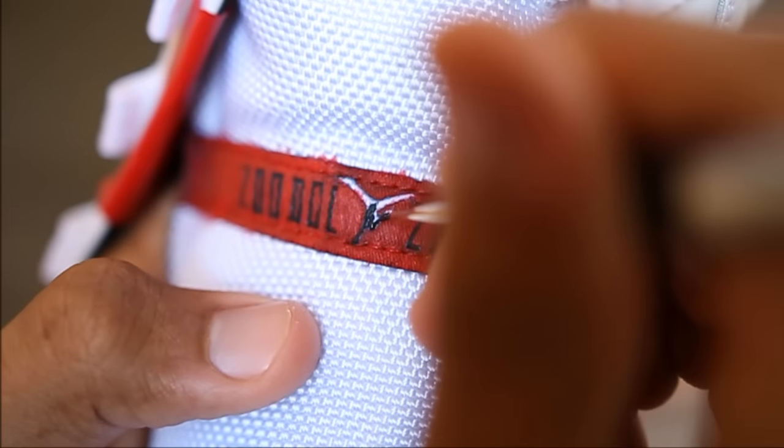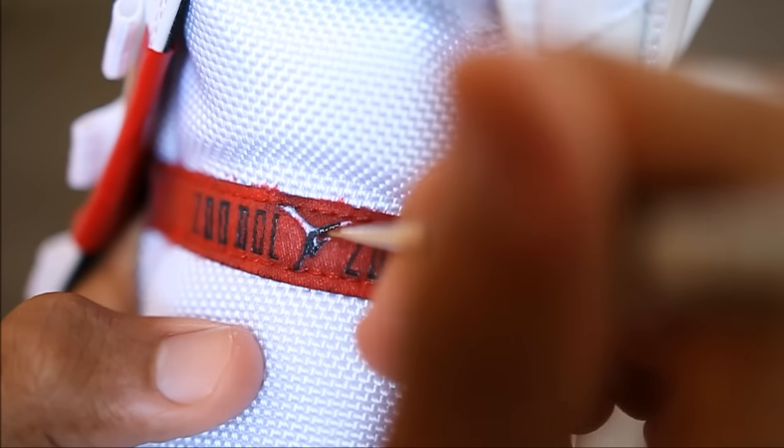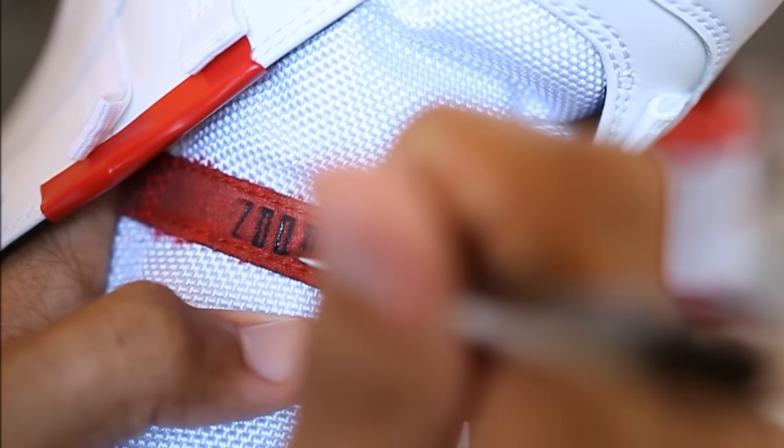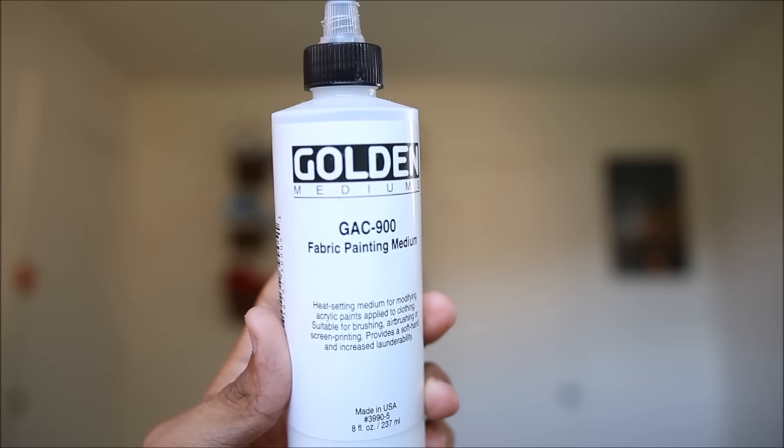Also guys, if you want to darken the letters, feel free to do so with some black paint. But this will be almost impossible to do if you don't have detail brushes. You can also use a toothpick as well — get creative.